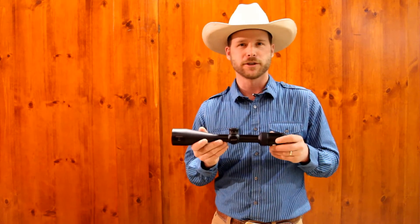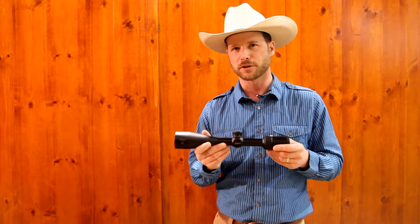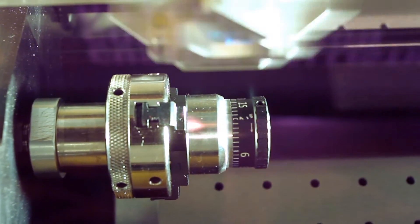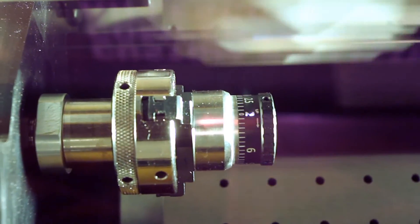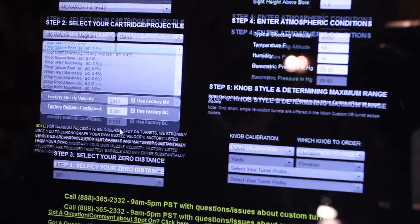Another perk of this riflescope is that it is available with a custom ballistic turret. Inside the box, you'll find a card that gives you a scratch-off number, and you can enter that information into the computer, and they will send you,